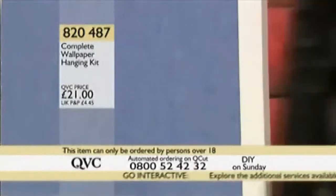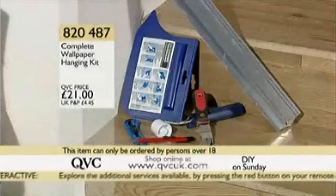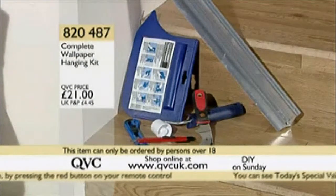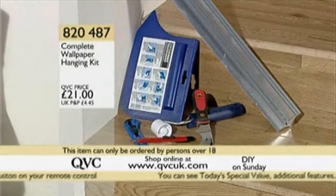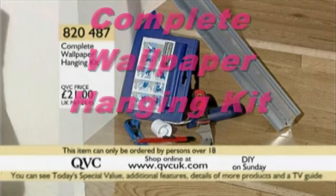21 pounds is the price, and 820487 is your item number if you want to try this out for yourself. Get it home and have a play with it — I don't think you'll have any problems. It makes what can be quite a tricky job to get a professional result from actually very easy. 820487, complete wallpaper hanging kit.